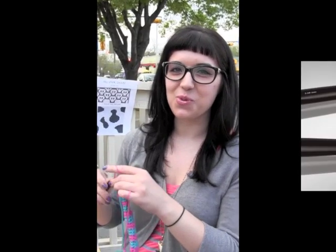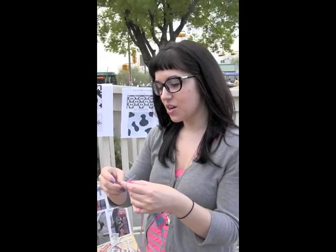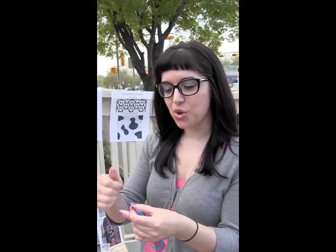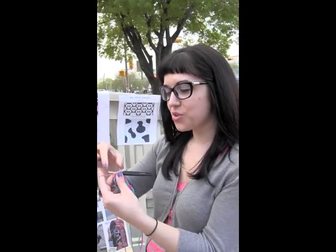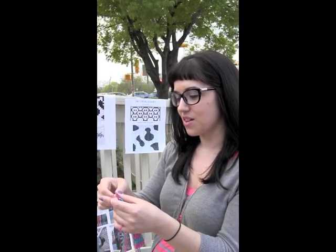I'm Emily. I teach crochet classes here at Hill Country Weaver Zone. I crochet pretty quickly, so I like having my thumb up closer to the end of the hook because I feel like I have more control over where the hook goes and my control over the yarn. I love how short the hook end is so that my thumb is close to the hook — I have more control over what's going on.